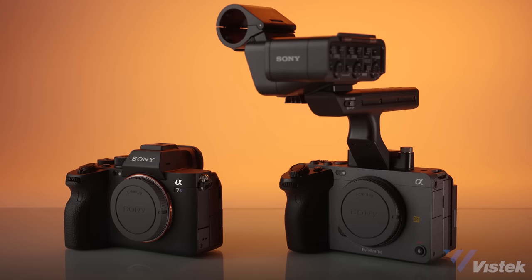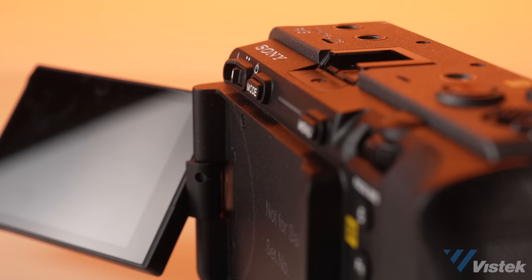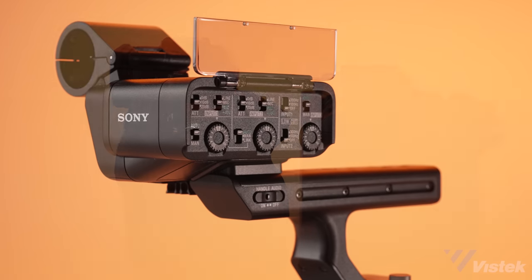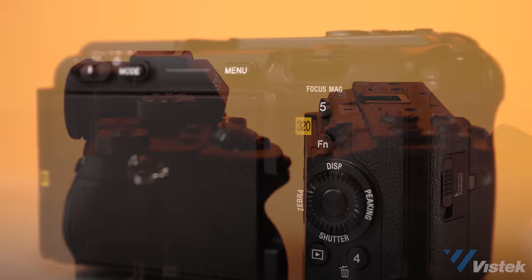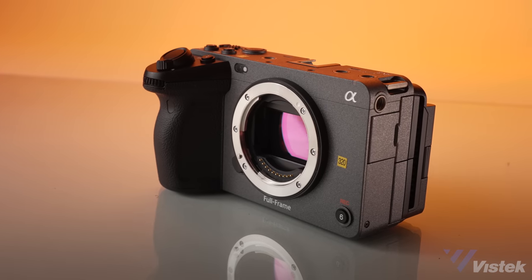This camera is 100% an a7S III in a cinema-focused body. Losing the EVF, adding a handle and pro audio interface, and moving around buttons and switches to make more sense for video shooting, the FX3 aims to make mirrorless video a much more effortless process without the size and price tag of the FX6.